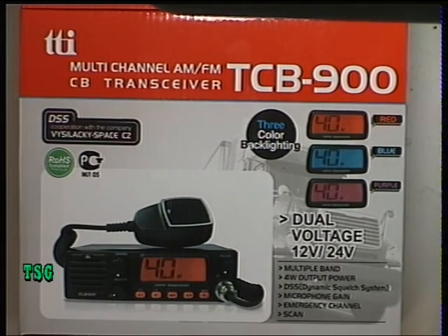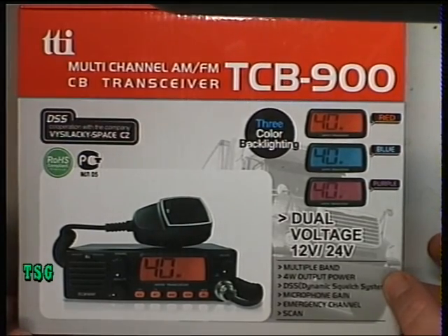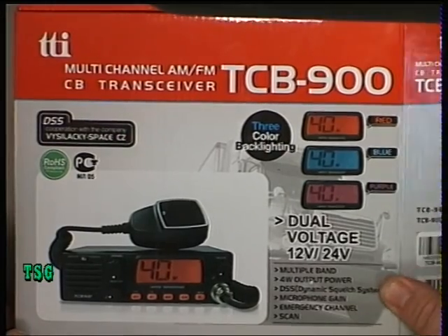Today we're going to be doing a brand new radio which is in the box — it is the TCB900. It has a forward-facing loudspeaker; there's been one or two recently with those kind of facilities. This is a set that we have bought in for evaluation because most of our customers are business customers, and this would suit them more than a hobby type of radio.